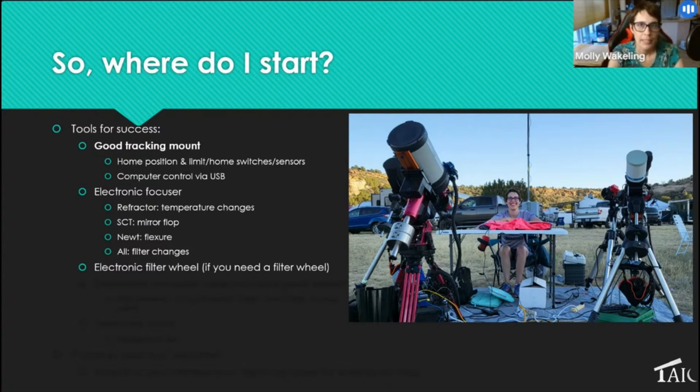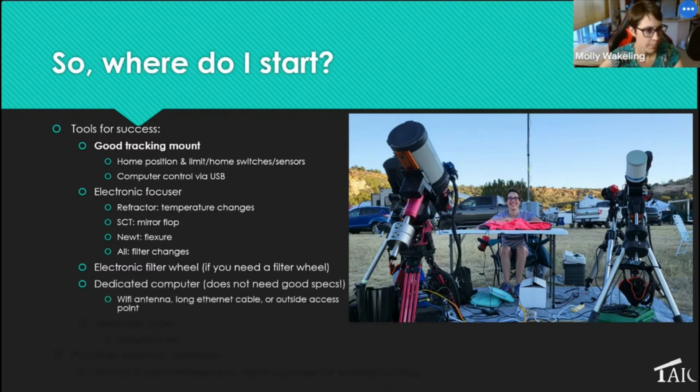An electronic filter wheel is valuable — even on my one-shot color camera I have a filter wheel because I use a light pollution filter and multi-narrowband filters. In the same night, before the moon comes up I'll shoot wideband, then when the moon rises I switch to narrowband targets. The NINA scheduler does this automatically, letting me take advantage of as many nighttime hours as possible without having to make manual configuration changes every night.